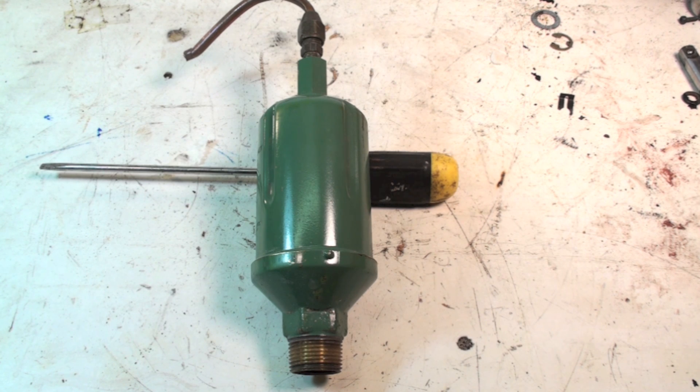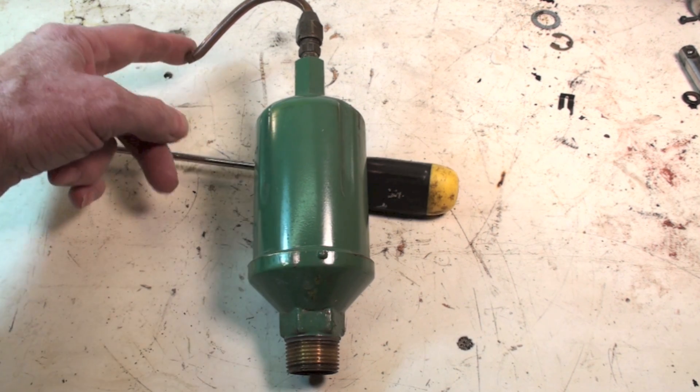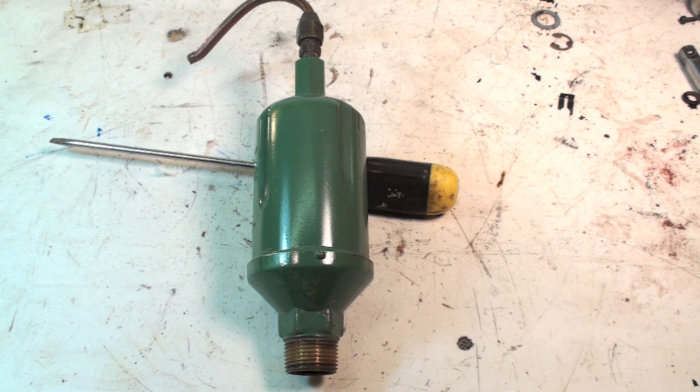Commonly we'll put this at the top of a riser that comes up to branch out, and the T at the top — we'll put it up there. The bubbles tend to go up into this thing. There's a little float inside it, and when the level drops below a certain point because there's air instead of just water in there, it opens and air passes out.